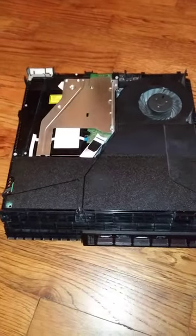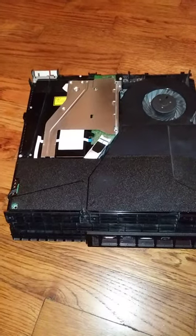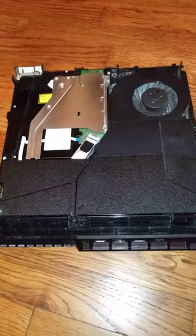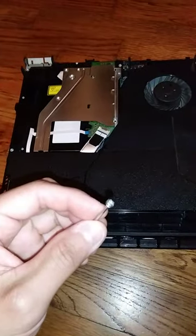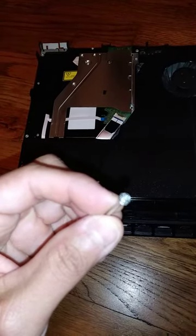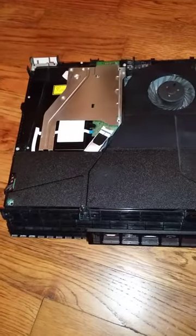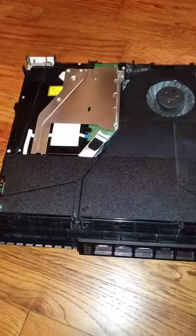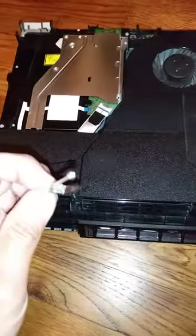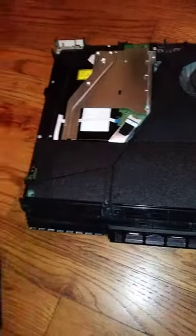Hey guys, just doing a quick video here for you, so maybe it'll help you out like the conundrum I was in. I'm taking apart my PS4 for its monthly cleaning and the screw I've had has — I can't really get a good look of it, but trust me, it's stripped all to hell. I take it apart quite regularly to clean, but this last time it's stripped. I actually did have a good spare that I was able to buy off eBay.